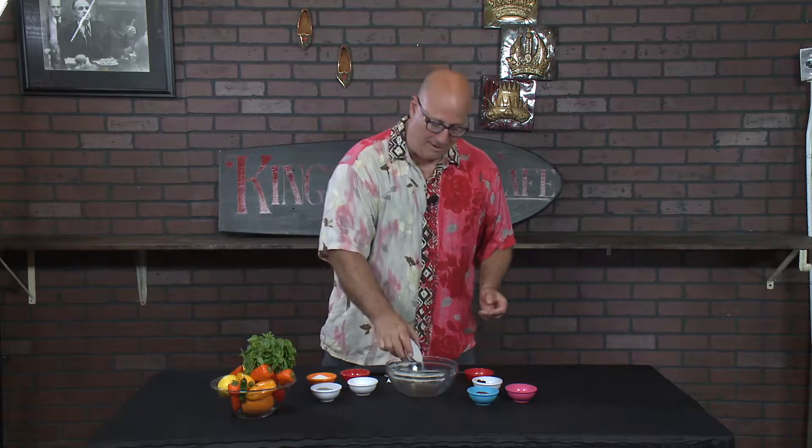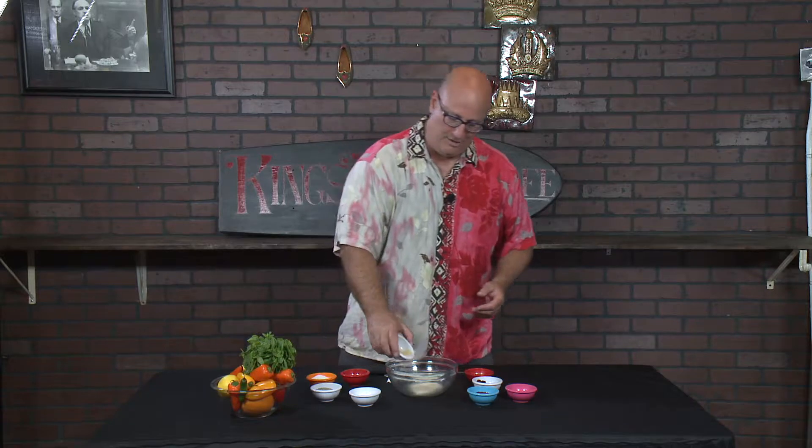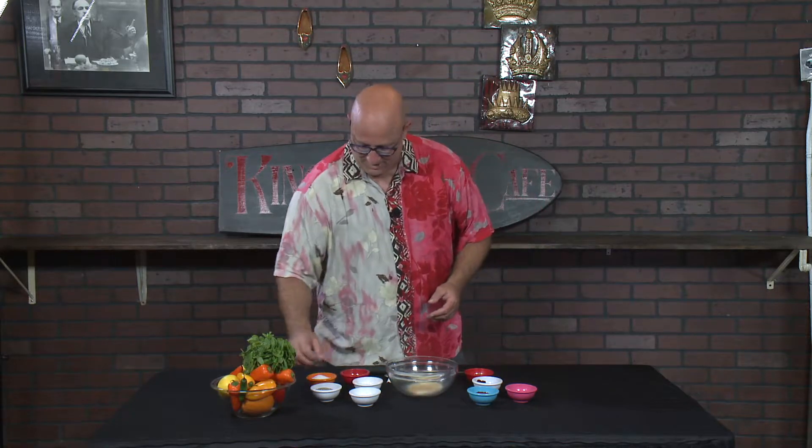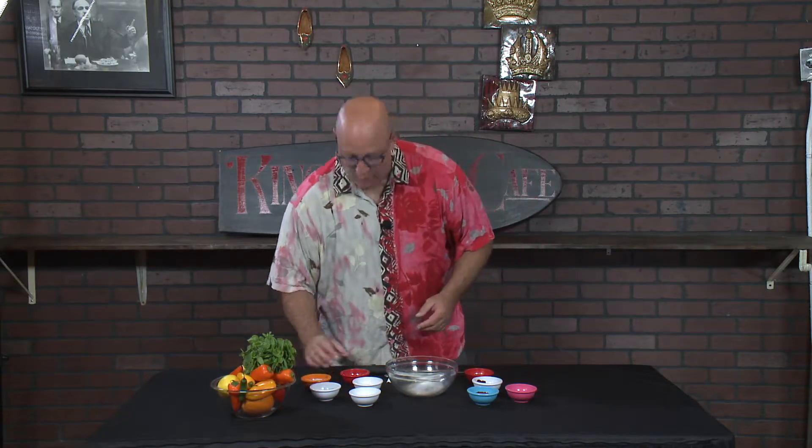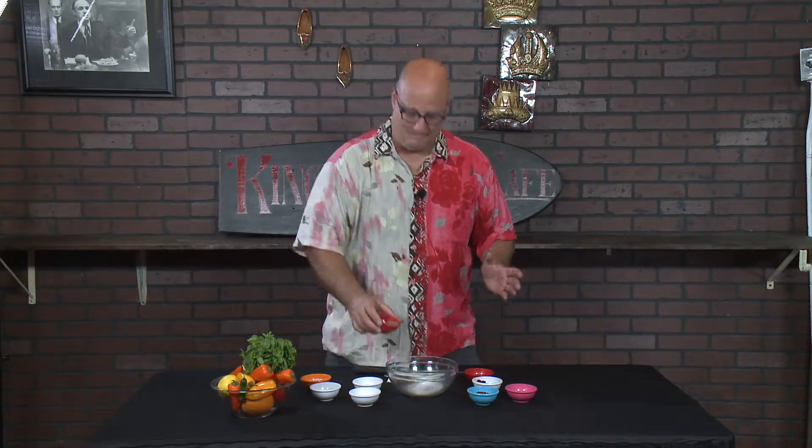Start off with a little bit of onion powder — they can say onion down there. A little garlic powder, put that right in. How about some black pepper? A little kosher salt. I'm going to go with some thyme, a little bit of thyme.